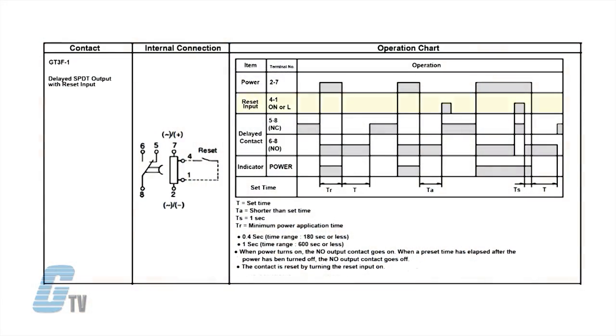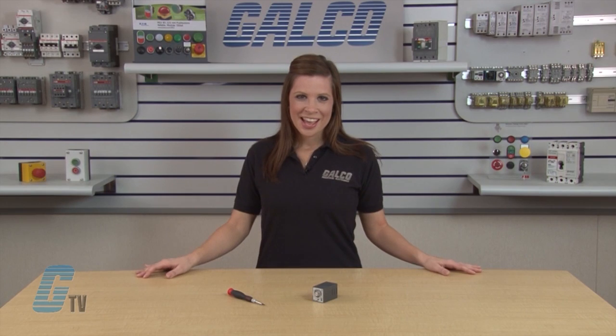An optional reset input will return contacts to the original state before time elapses. If power is reapplied before the elapsed time has expired, the timing function will reset back to the starting point.